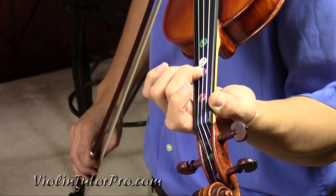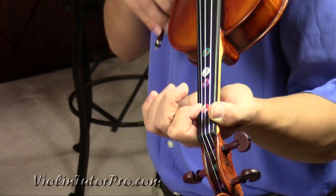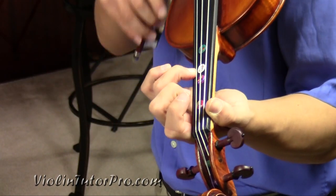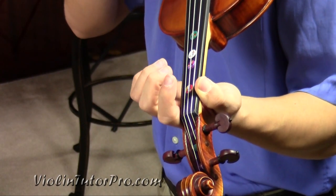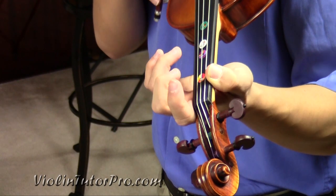E1, E0, A2. Back to E3. Basically, that whole phrase gets kind of repeated.